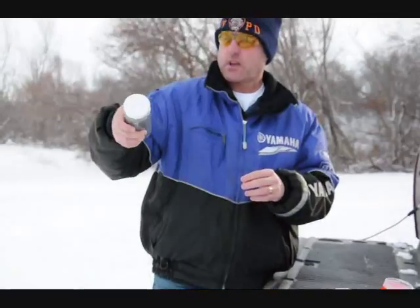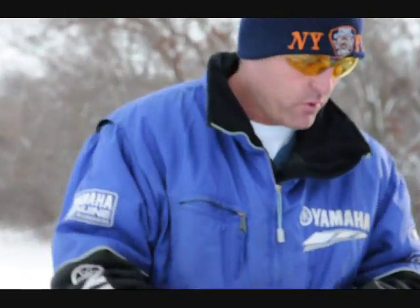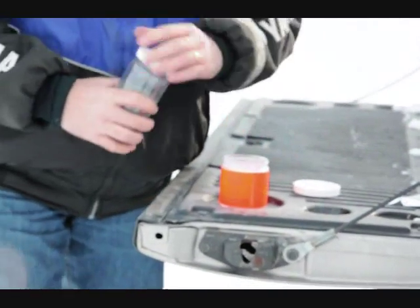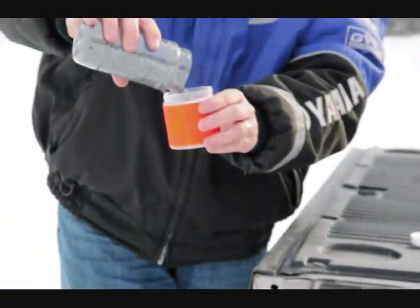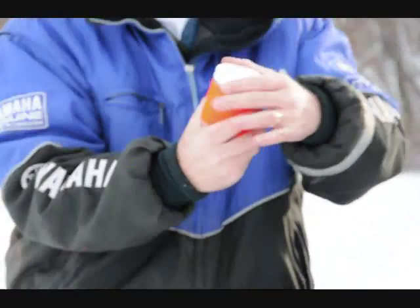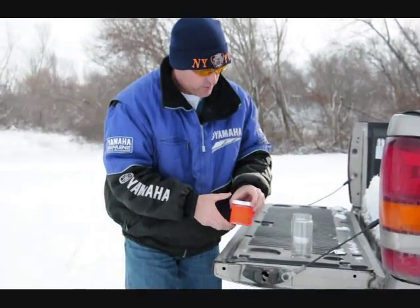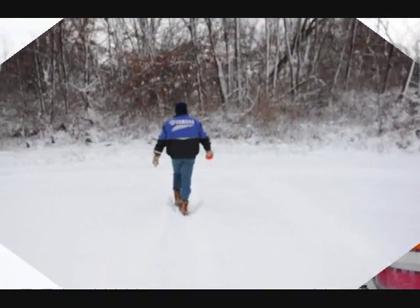So it looks like we got a pretty decent mix on everything there. Pour it back in the target. So we have a full jar of our half-pound exploding target. We'll head over and set it up.